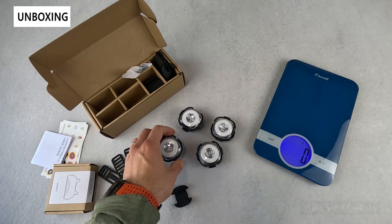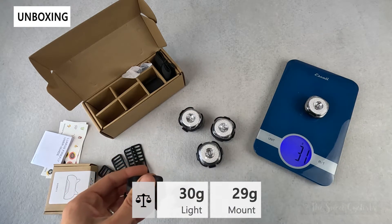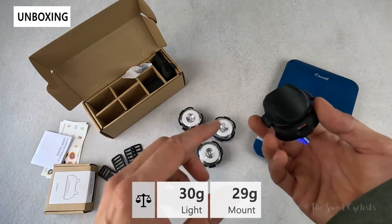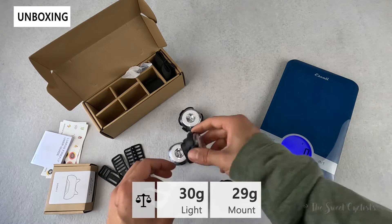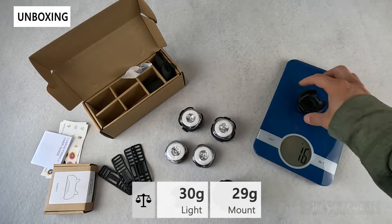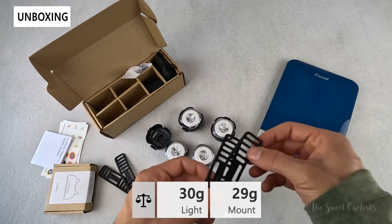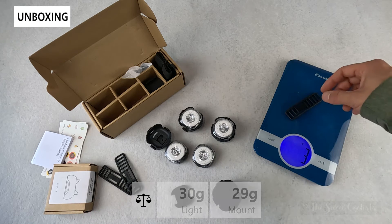Now let's take a look at the weight of the lights. The light by itself without the magnetic base comes in at about 30 grams, and if we add the base with the seat-post bumper that comes out to 25 grams, and the standard thinner one comes in at about 16 grams. Pretty lightweight overall, and you can mount these in various ways — whether with the silicone strap or the rubber straps — both are quite light options.